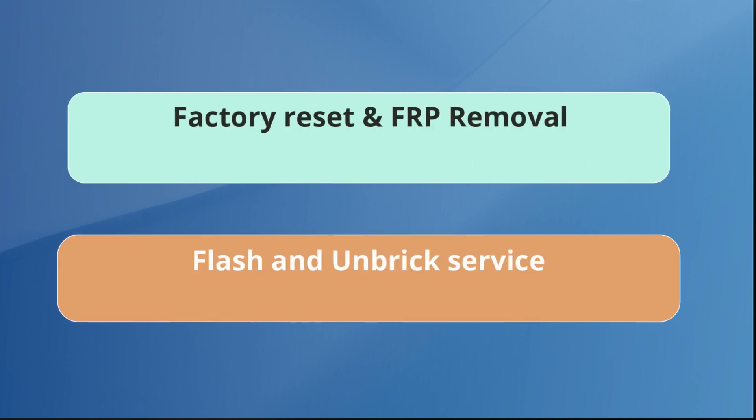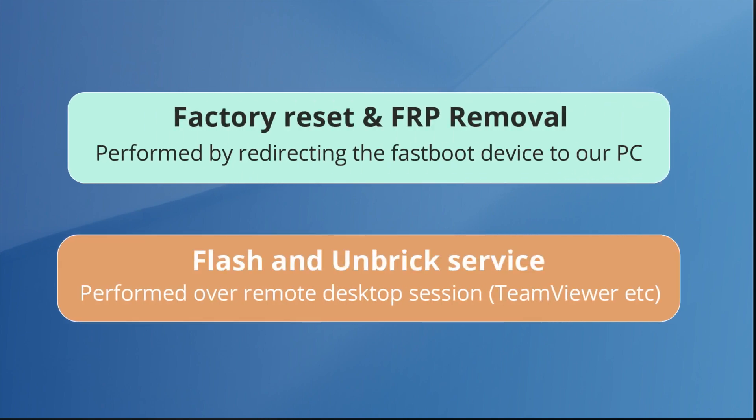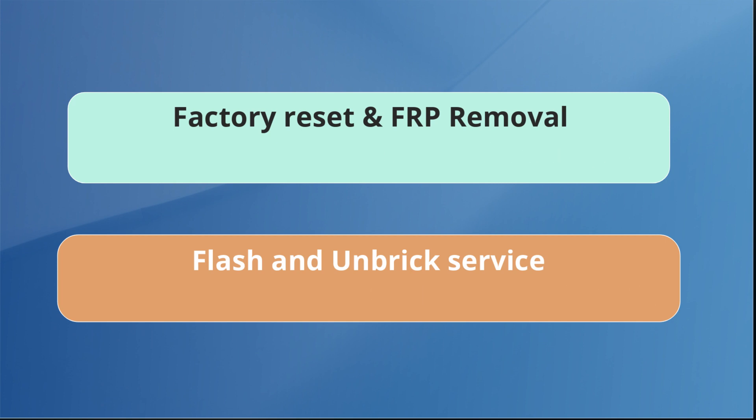As for how it works, we perform the factory reset by using USB port redirection. The flashing is performed over a remote desktop session by using programs such as Theme Viewer or Ultra Viewer.